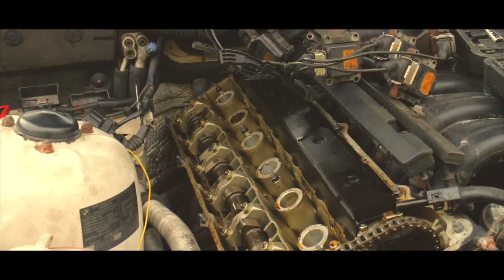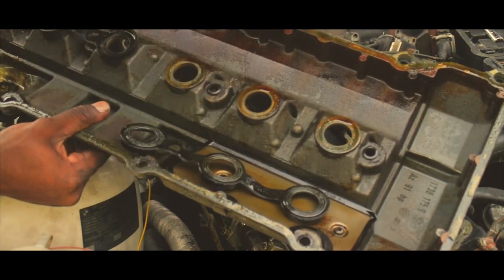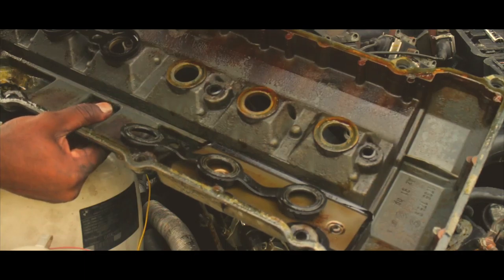Alright guys, I just removed the valve cover. I'm going to be replacing the gaskets and the valve cover gasket — about to do that right now. Should be a pretty easy job. I'll put it back together, do the spark plug change, and call it a wrap. We're making good progress, guys.